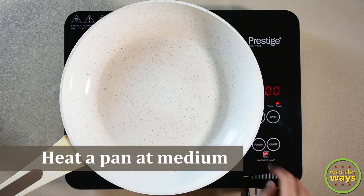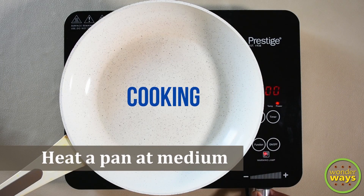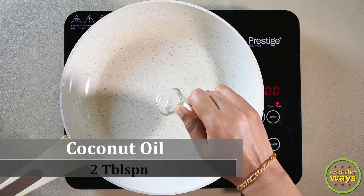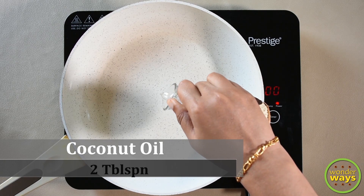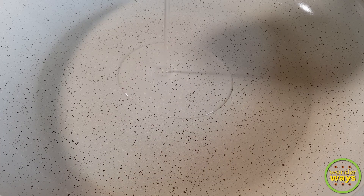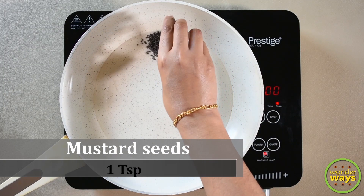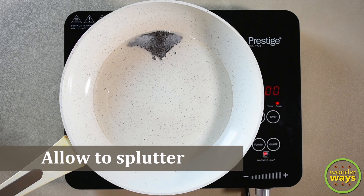Now take a pan and heat at medium. Add coconut oil to it — you can also use any oil of your choice. As the oil gets heated, add mustard seeds and allow to splutter. This gives a nice aroma to the recipe.